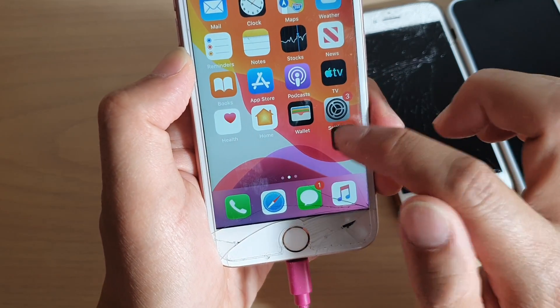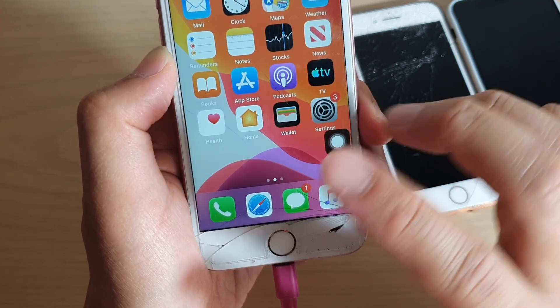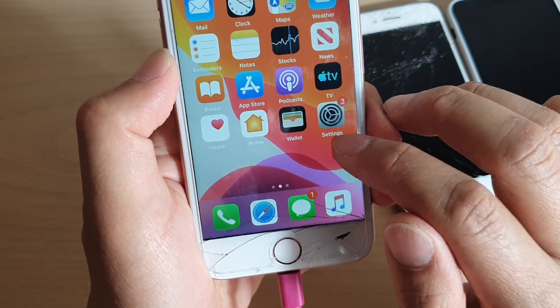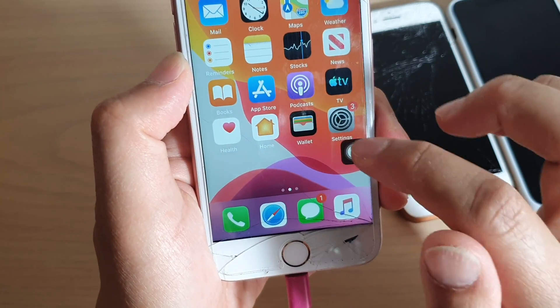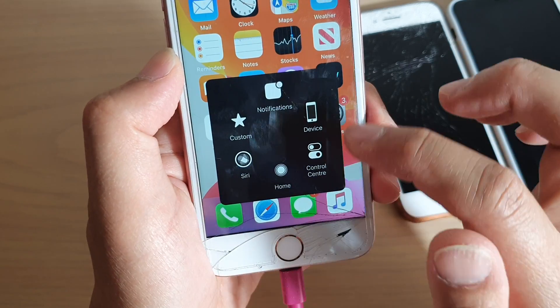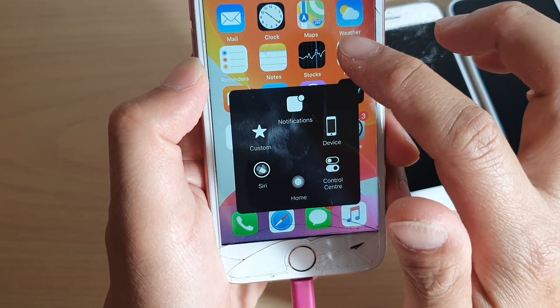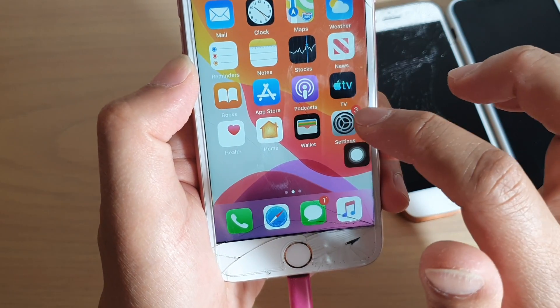If you only intend to use Assistive Touch just for the home button itself, you can configure it so that if you tap on it once, it goes directly back to the home screen instead of opening up this menu. There are a few ways to do this.